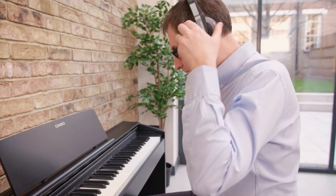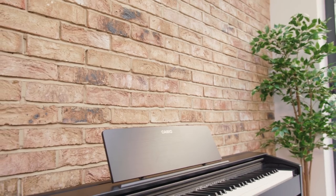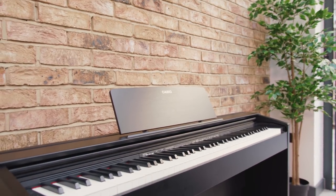However, if you want to practice silently, you'll find the headphone mode very useful indeed. This is where the sound is remixed to sound more natural and lifelike, which makes practicing with headphones much more enjoyable. There are also some great features for the ambitious performer.